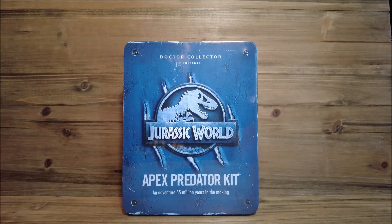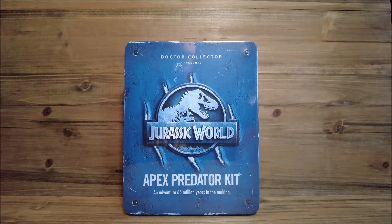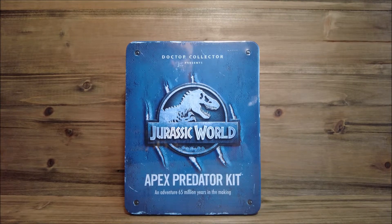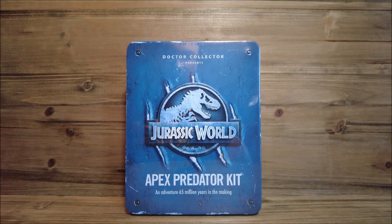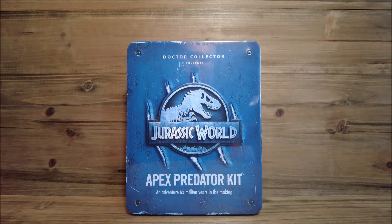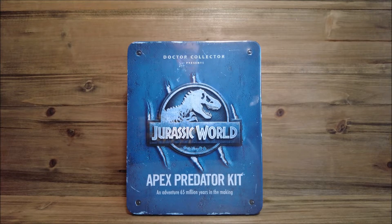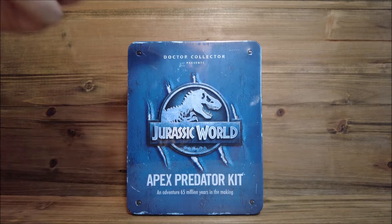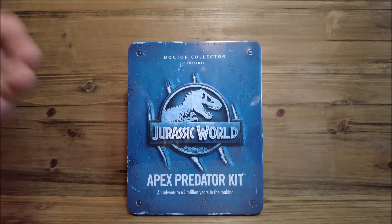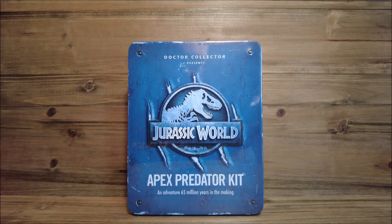Hey everyone, welcome back to the channel for another Jurassic World video. Today we're taking a look at this brand new item by Dr. Collector - it is the Apex Predator Kit. The front of the box says 'Dr. Collector presents Jurassic World,' in the middle 'the Apex Predator Kit,' and 'An Adventure 65 Million Years in the Making.' This comes with a bunch of stuff inside the box.